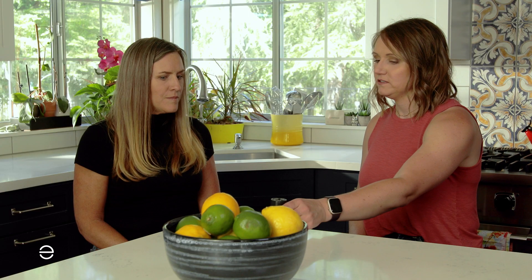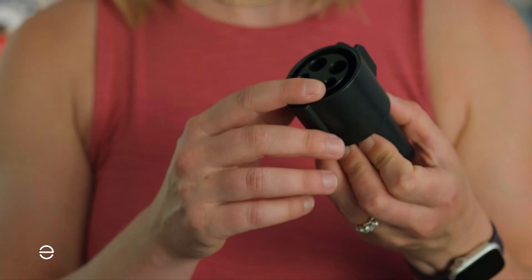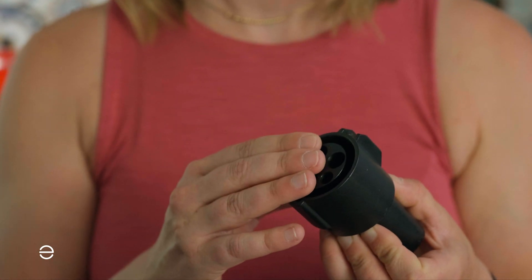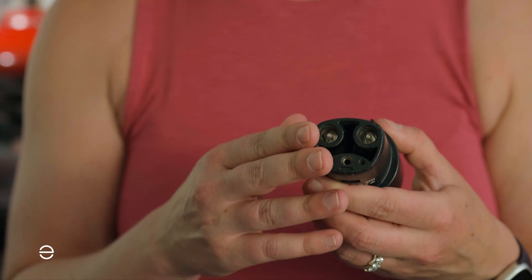Absolutely. So the Tesla vehicles do have a proprietary connector, so the physical way that the connector plugs in is different than other vehicles made for use in North America. Tesla does provide this adapter for their vehicles. This allows you to plug in the standard J1772 connector into the adapter, and then on the other side you have the Tesla standard connector to plug into the inlet of the Tesla.